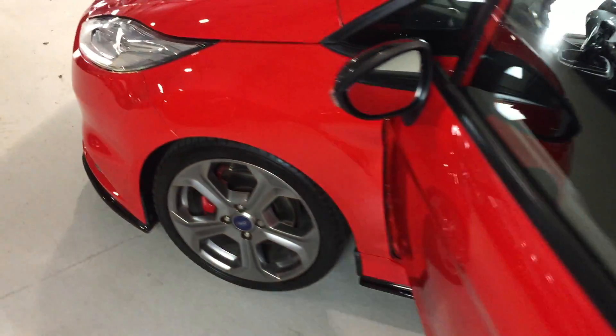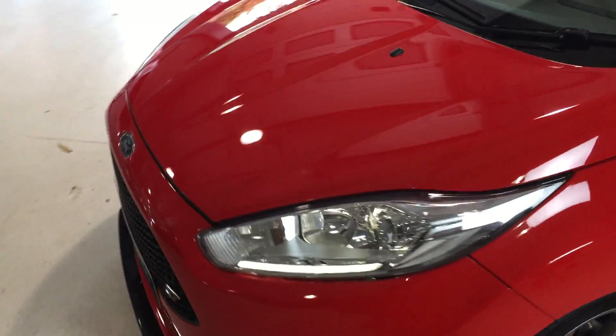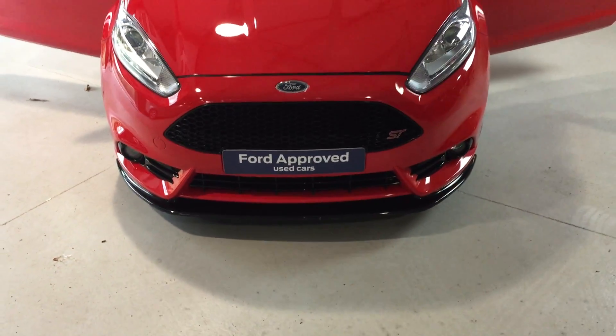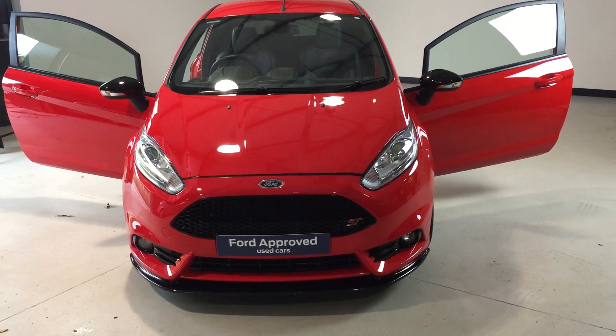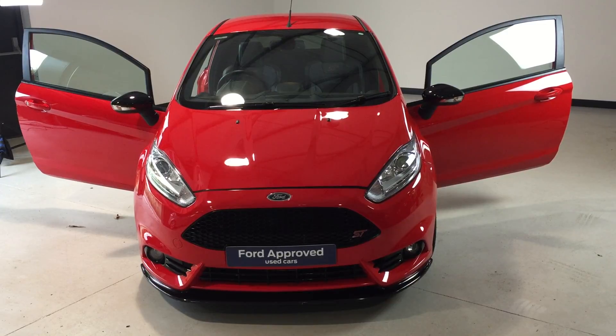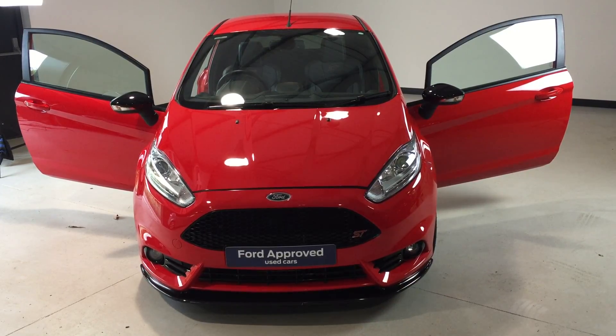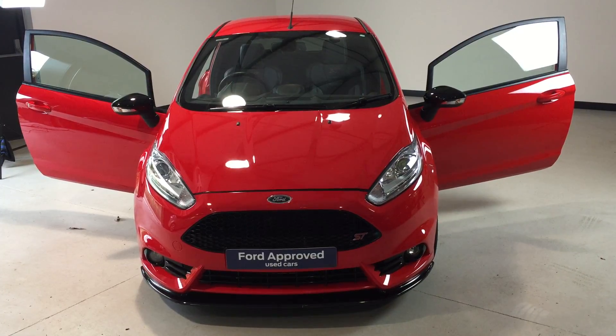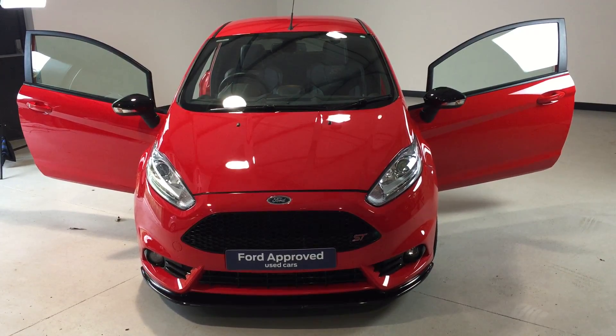If you need any more information on this vehicle and the upgrades it has — the upgrades have all been carried out by ourselves at Jackson's Ford. We're an approved Mount Tune pro dealer and we've carried out all of the work on this car. If you need any more information, please feel free to give us a call. Many thanks.